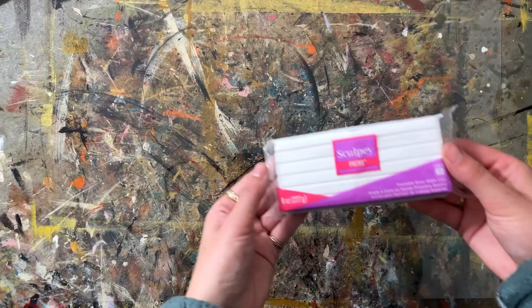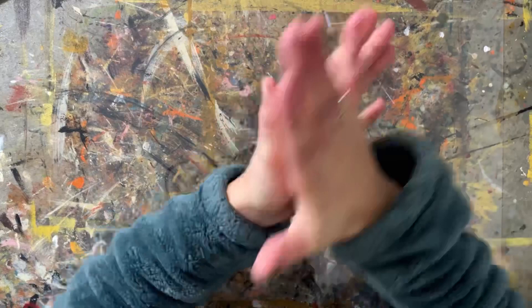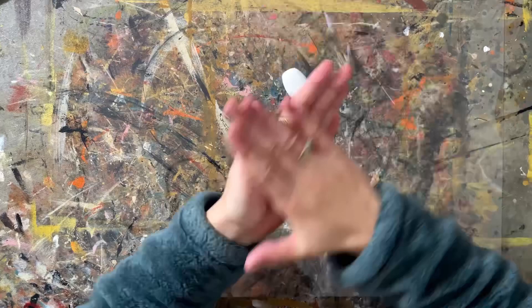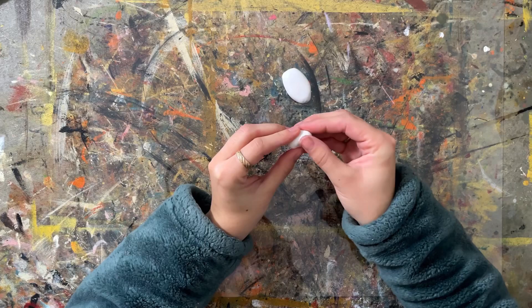I posted this next one on my Instagram stories and it absolutely blew up my DMs — everyone loved it. I made an adorable little frog that hangs off the edge of a pot. For the frog I used Sculpey Primo. I took a nice big chunk because I figured I'd be using a lot, and because Sculpey Primo is a little bit harder I broke it into sections and warmed it up between my hands. Here I'm making a body which is just kind of an oval shape with a little bit more rounded at the bottom. I ended up taking a little bit of clay away because it was too big — I wanted a really cute tiny frog.